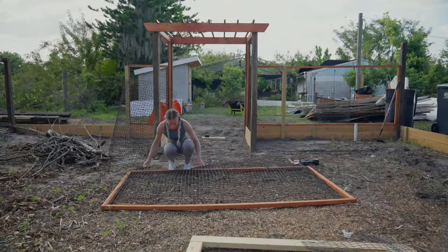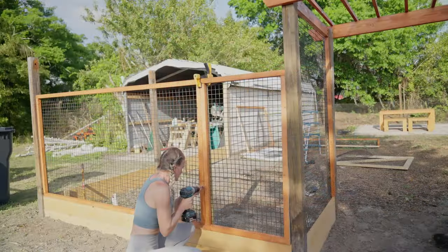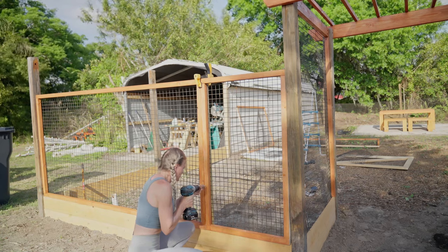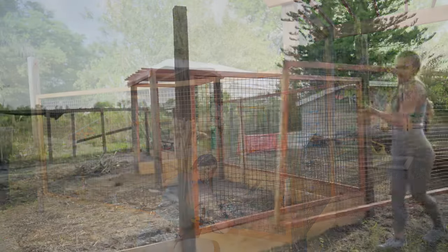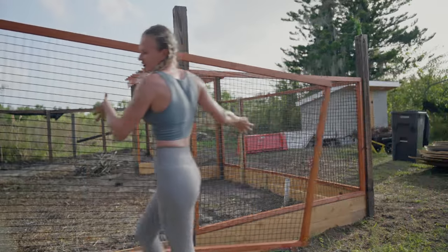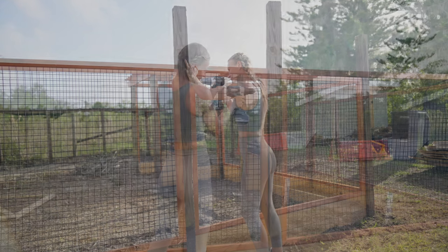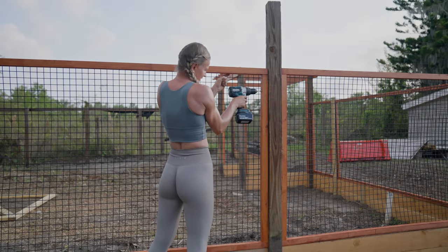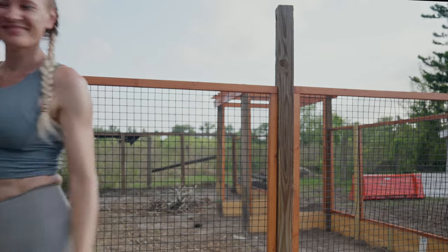I had a total of six of those frames. Once the fence was attached to the frames, I set the frames into place and secured them to the 4x4 posts. Not too bad looking at all! I'm gonna take a break for the day.